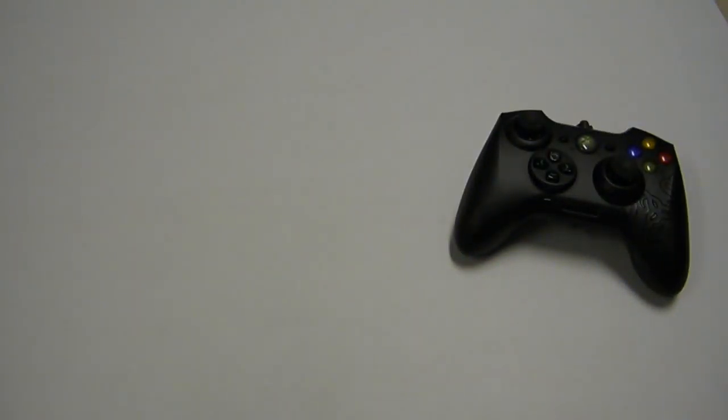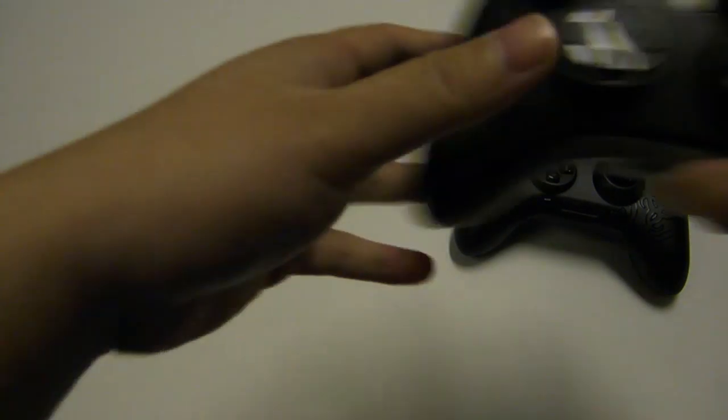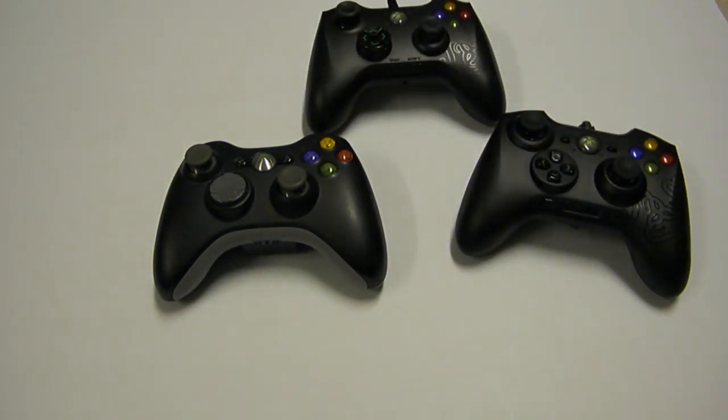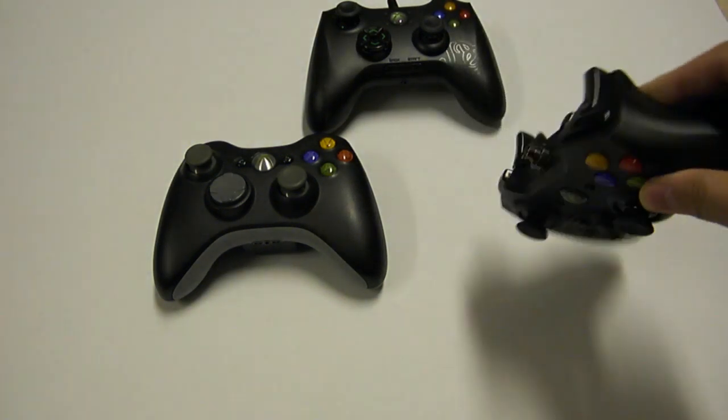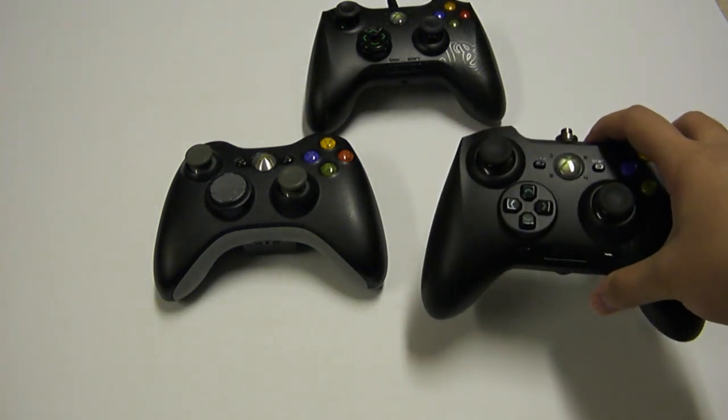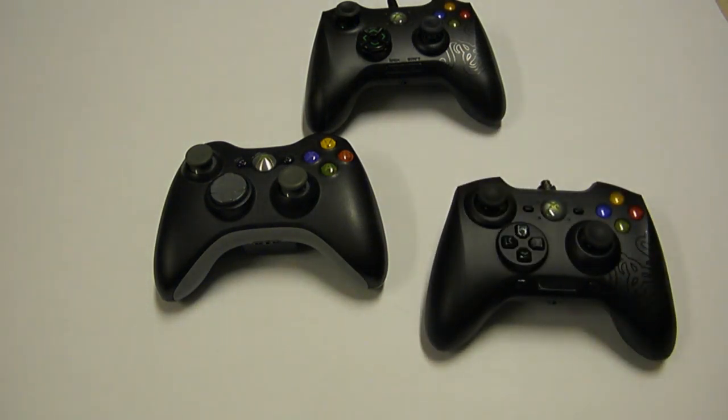I have an old broken Razer Onza and an Xbox 360 controller here to show you the differences. Razer had some issues with earlier batches of the Onza breaking a lot, and I noticed that in their advertising they are really pushing that the Sabertooth is a lot better constructed than the Onza. My 5th Onza has actually survived longer than all my other Onzas combined. It looks like they've started ironing out the QC problems with the original Onzas, but they are really slamming the fact that quality has improved dramatically with the Sabertooth.